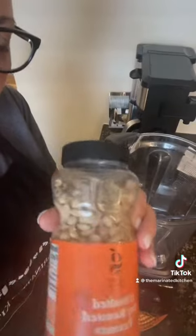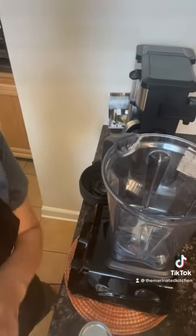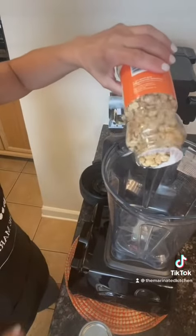Let's dump our peanuts into the blender.